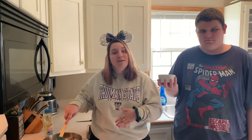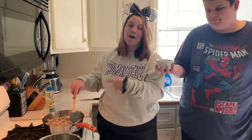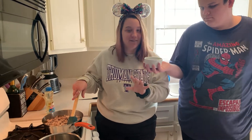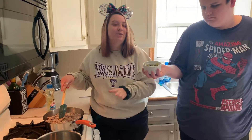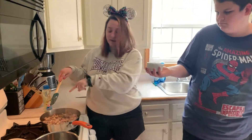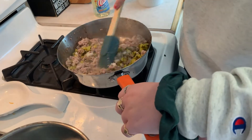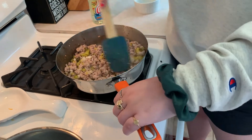And then the next step is to add pickles to our meat and onions. We really like pickles — we're using bread and butter pickles, which are our favorite. So we're going to add probably a little bit more than the recipe calls for. Then we're just going to stir it all up, and we're also going to salt and pepper it.